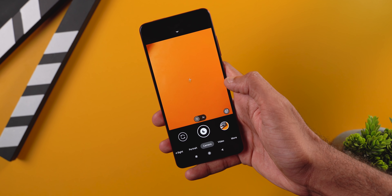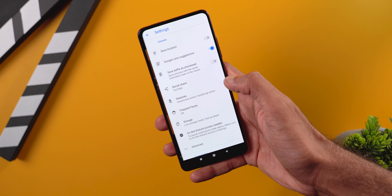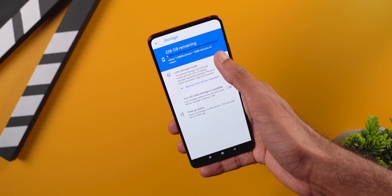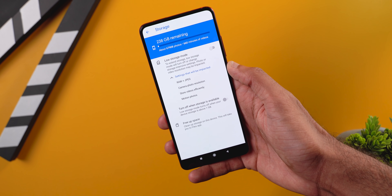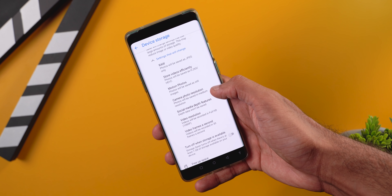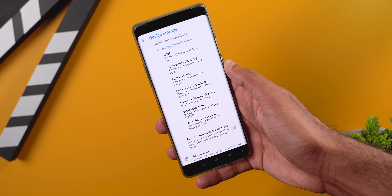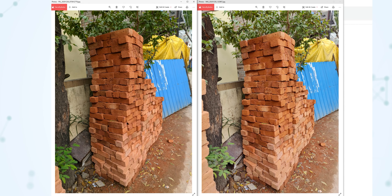Another new feature is the storage saver — if you're running out of storage and you're okay with temporarily compensating on the quality of photos and videos, you can enable this and it will capture photos and videos at lower resolutions and frame rates. Okay, enough with the walkthrough — it's time to view some samples.